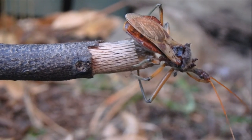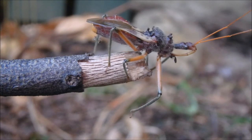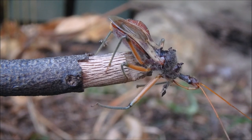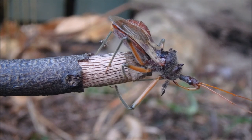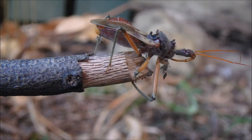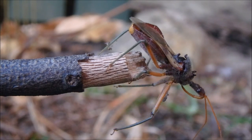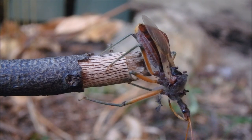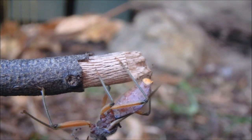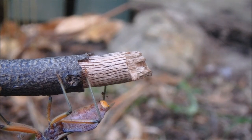The assassin bug can fly short distances but is not a really good flyer due to its small wings. The assassin bug kind of looks like something out of an alien movie. It is an ambush critter — it will sit on the end of a stick or a leaf and wait for prey to get too close. So this is an assassin bug in a suburban backyard.